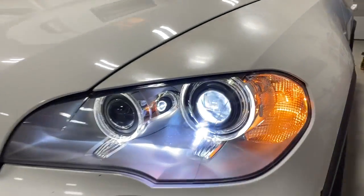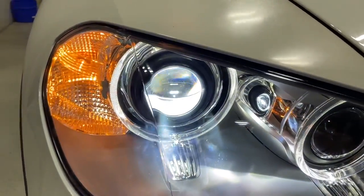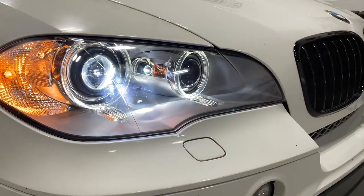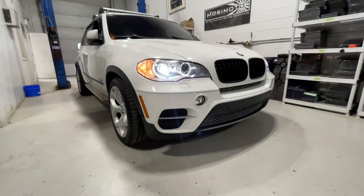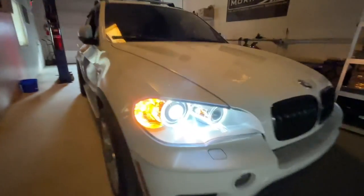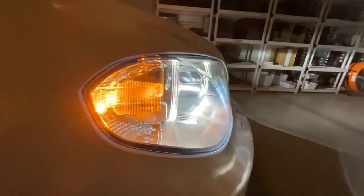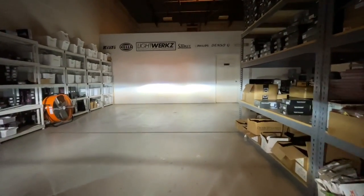One of the biggest things is being able to see into the assembly. Now the light travels through a nice clear lens, which will maximize performance. With the lights off you can see we can actually see into the assembly without all that diffusion. The light from the projector now travels through a crystal clear lens and is not being distorted or robbed of intensity.